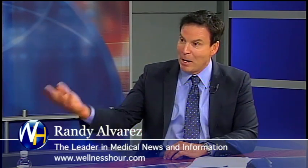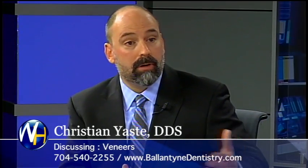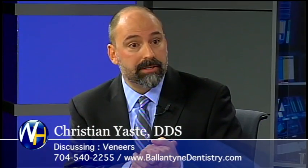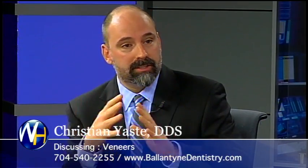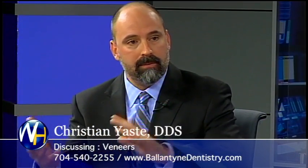So a big part of your practice is porcelain veneers, or you call them smile makeovers. What's the process? Usually people come in and they want to know, can you fix my teeth? So we say okay, let's take a picture of your teeth now and let's take a picture and show you what a simulation would look like afterwards. That way we kind of start at the end.